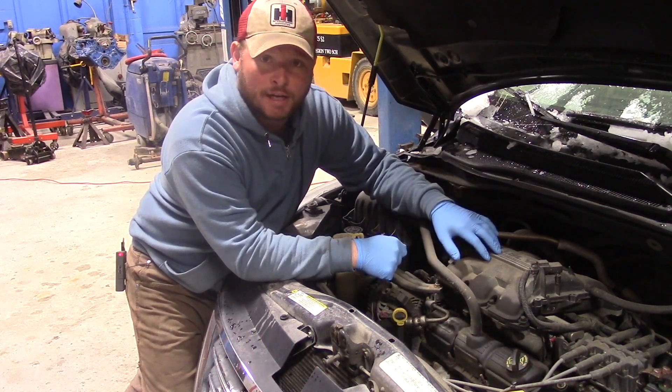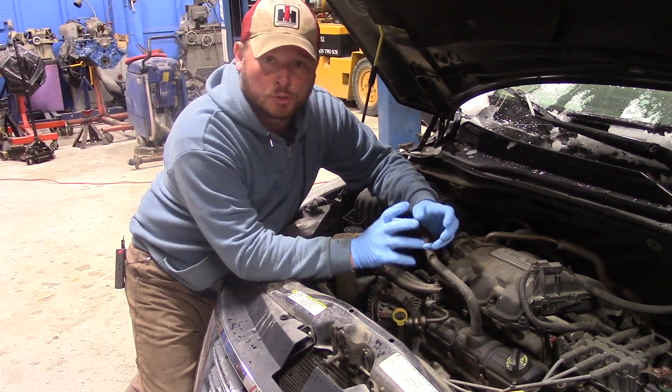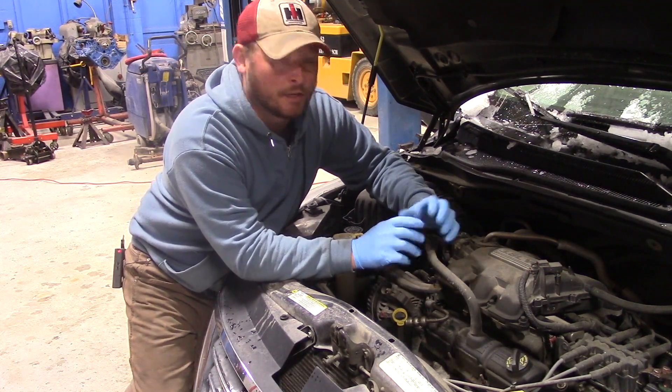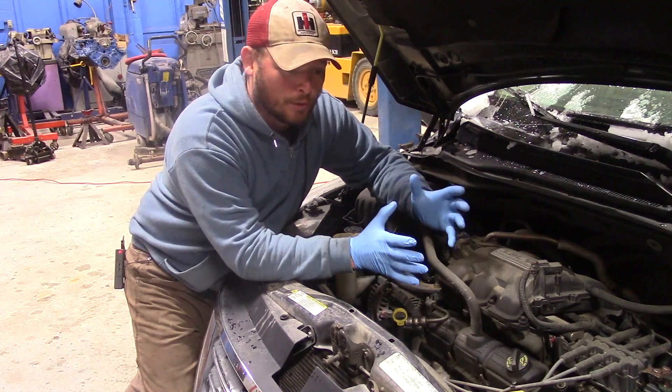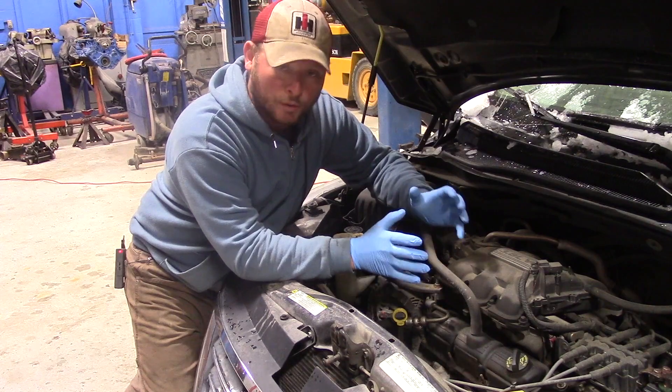The engine inside is a 3.8 V6 Chrysler engine and it has a Chrysler transmission. Volkswagen did do some tuning to the suspension and a few other changes, but more or less it is a Dodge Grand Caravan or a Chrysler Town & Country with a few improvements.